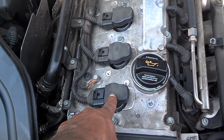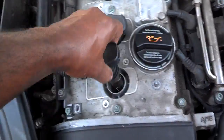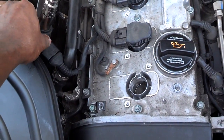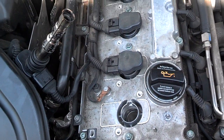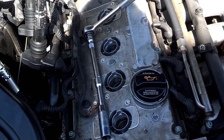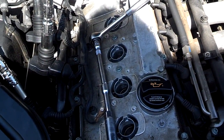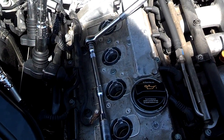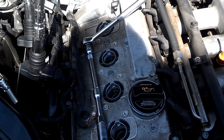Next, I'm going to pull the coil packs up and just fold them over so I can pull the spark plugs. Now I'm pulling the spark plugs. I used the two extensions — the long and the short — just so I can have easy clearance for getting the spark plugs loose and out. Once I get all the spark plugs loose, I'll drop a magnet down there and pull them out one by one.